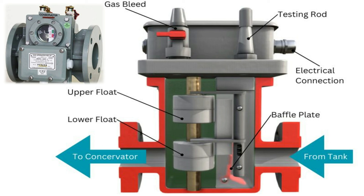Fifth, the relay operates slowly, with a minimum working time of 0.1 seconds and an average working time of 0.2 seconds. Sixth, the setting of the mercury switch shall not be too sensitive, otherwise the relay will operate due to bubbles, vibration, earthquake, mechanical shock, and other reasons. Seventh, it is not economical to use the relay in transformers with rated capacity less than 500 kVA.